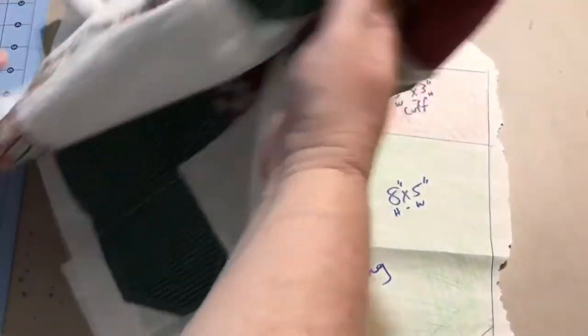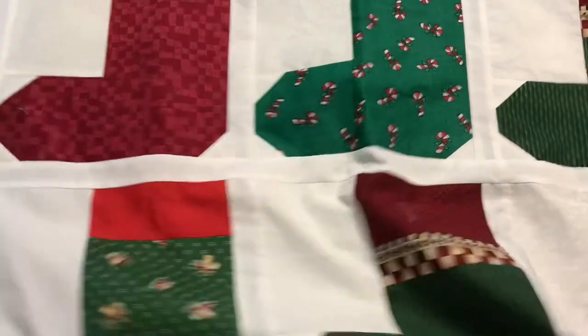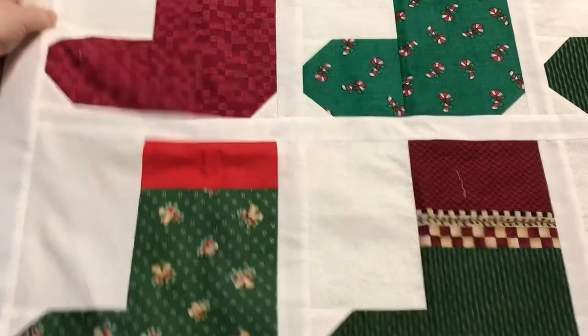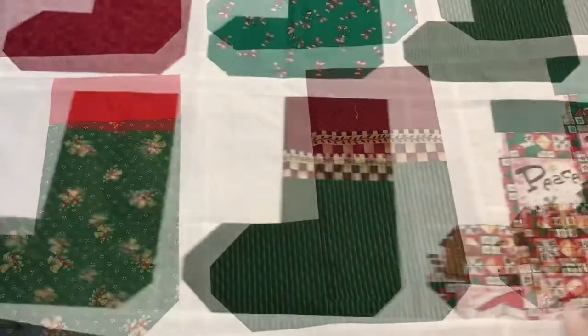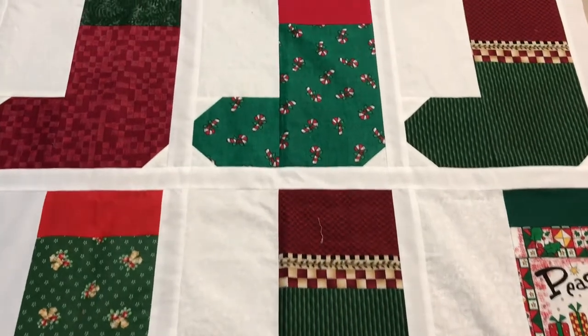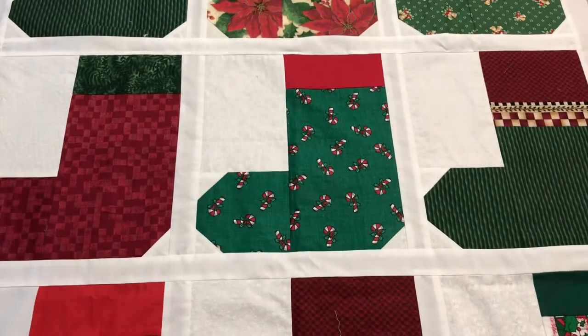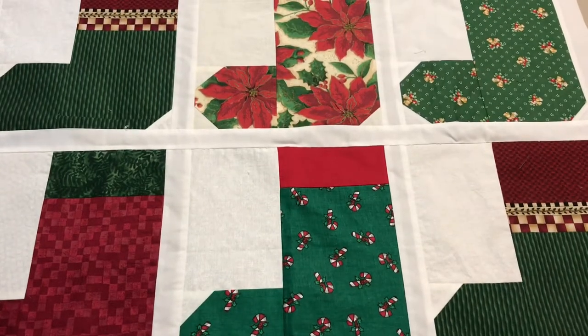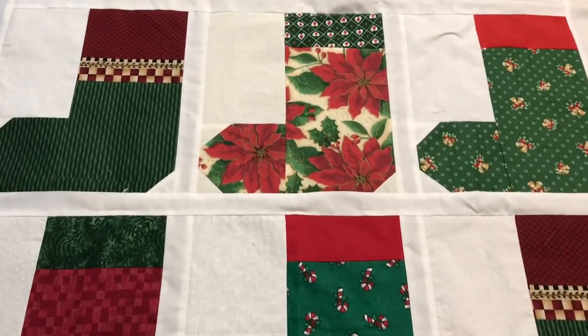But before we get to making it, you're getting a sneak peek before anyone else does. Let's take a look at these blocks. Since there's nine of them I just did three rows of three. It could be a table topper or a wall hanging. I guess you could use it for a little kids quilt or doll quilts but I'm thinking mostly a wall hanging.